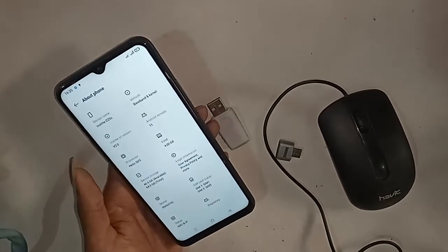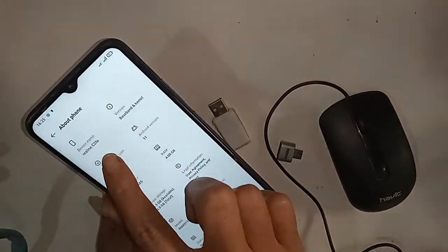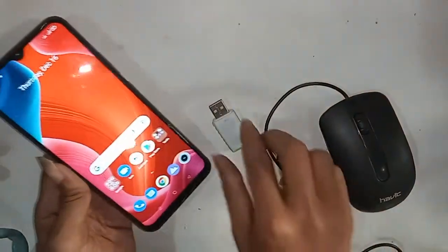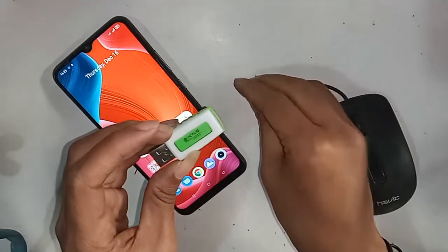Hello dear viewers, welcome back to my YouTube channel. The phone I have in my hand is the Realme C25S. Today I'll show you how to use OTG on this phone.